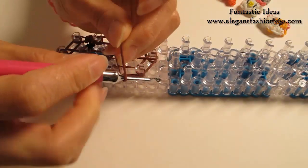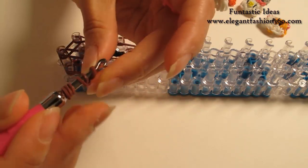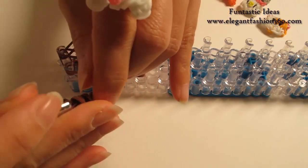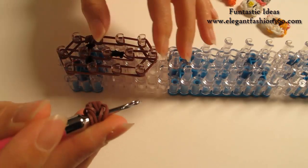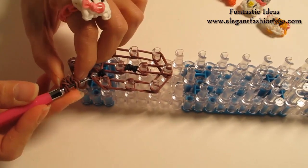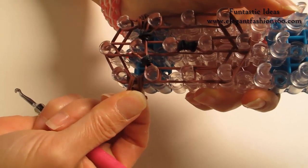Now we're going to repeat this step and make another piece attached here. Take one single band, twist one, two. Do one more time, twist one, two. Take two bands and bring it in here. Put both ends on your hook, take these two, bring it in here, and put it back on here. So for this ear, it's going to be on the side here.